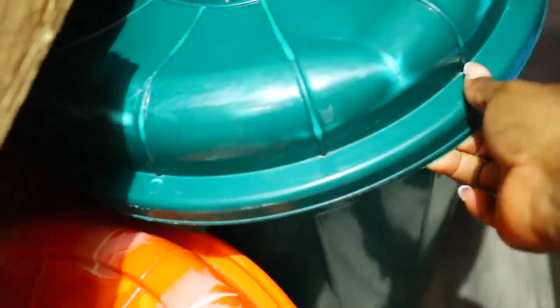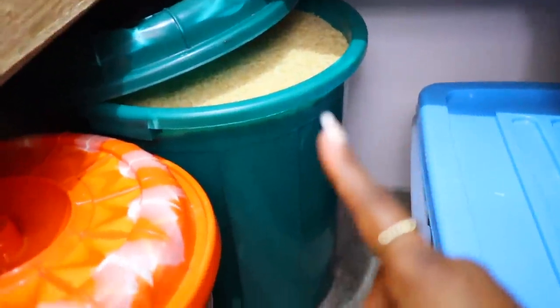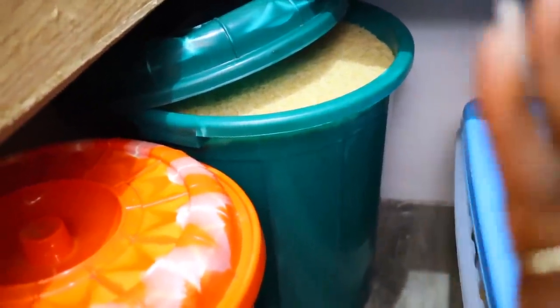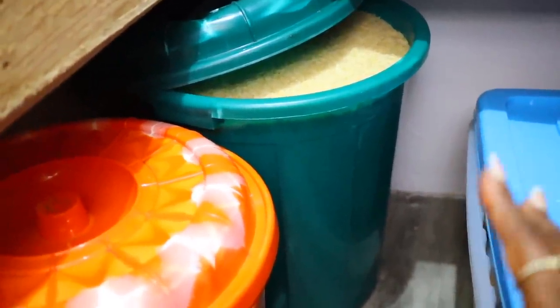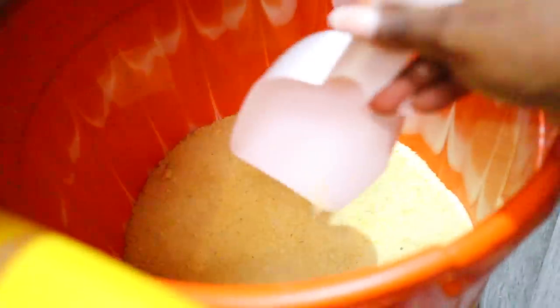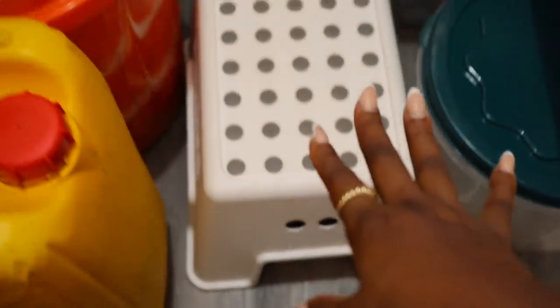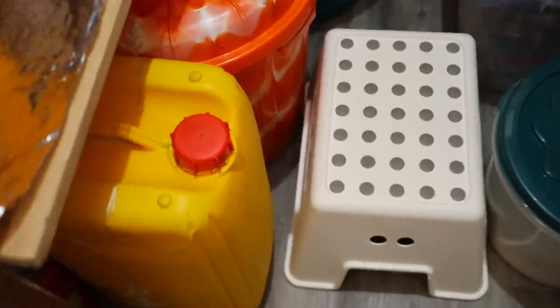In here I have a full bag of rice — this bucket takes my full bag of rice. I'm looking for a nice see-through container to replace it, but I've had this bucket for so many years and always used it to store rice. We buy one bag and it sits in here, with a little bit more in another smaller container. This takes my garri — yellow garri which we use to make eba. Here I have my gallon of palm oil. I also have this IKEA stool that slides into the center so I can use it to stand when I need to reach up.